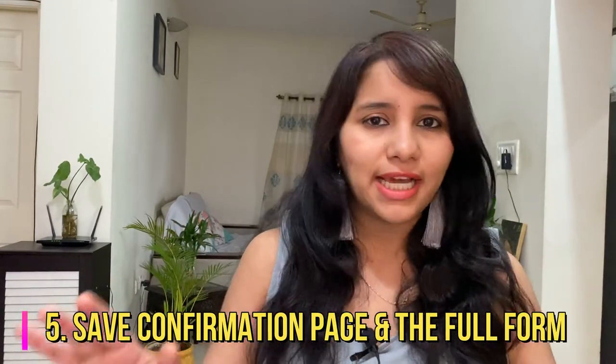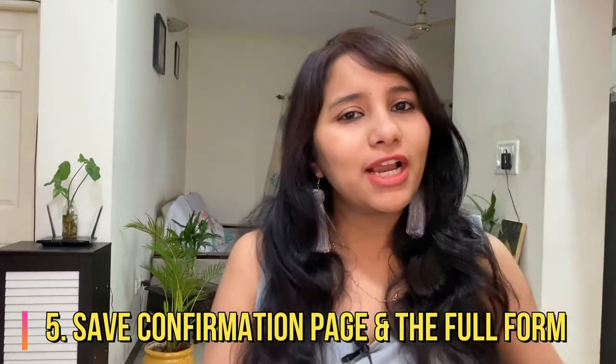Now we come to the fifth point. Even though this is the last point, it is really important. Once you finish filling the form and are done entering all your details, go back to all the pages, double-check everything, and make sure the information entered is accurate with no mistakes. After that, you will hit submit and provide your e-signature. A confirmation page will be displayed on the screen. This confirmation page is very important because this is what you need to take with you when you go for your visa interview. Make sure that you save a copy and if possible, print one out.